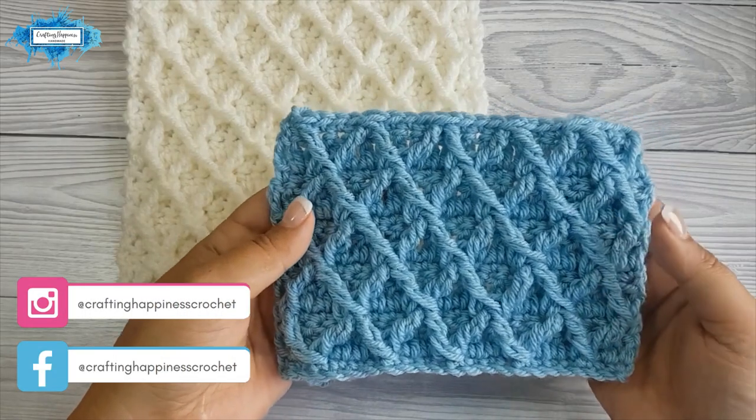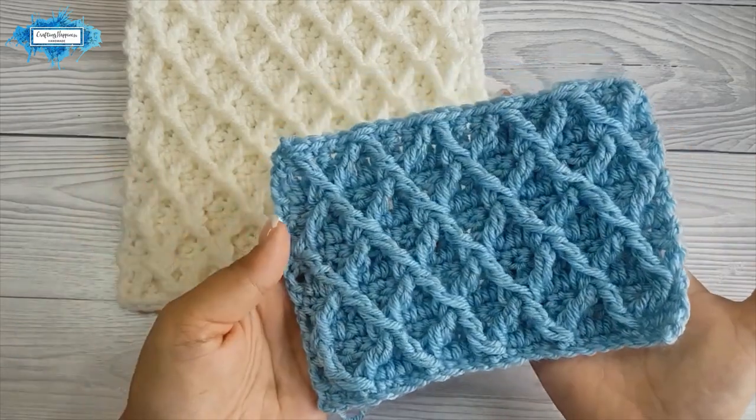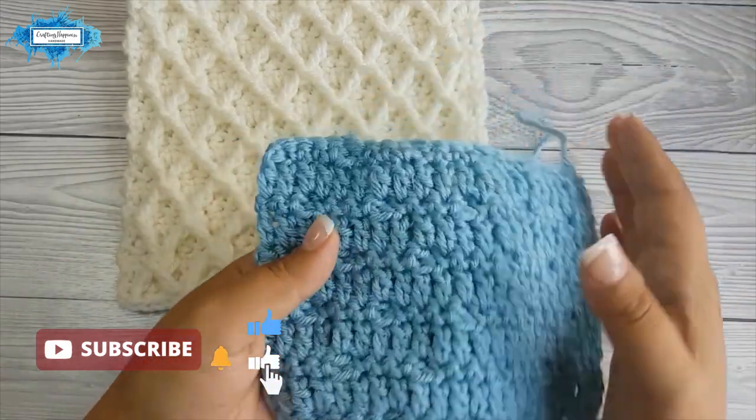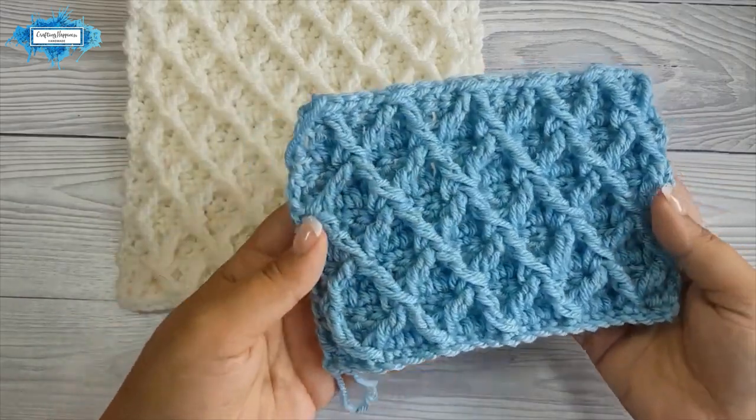Hi there! Arianna from Crafting Happiness here. In today's tutorial I'm going to show you how to crochet the diamond stitch. This is a beautiful textured stitch that you can use for baby blankets, afghans, garments and accessories.